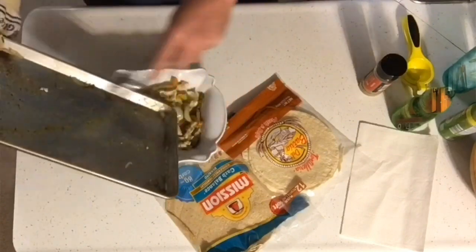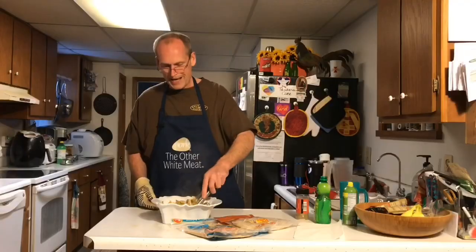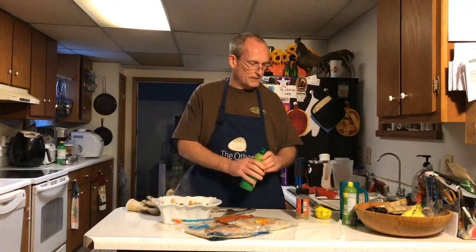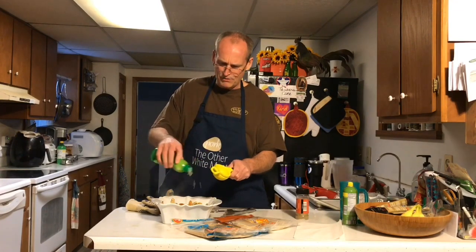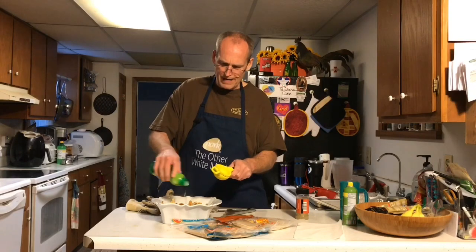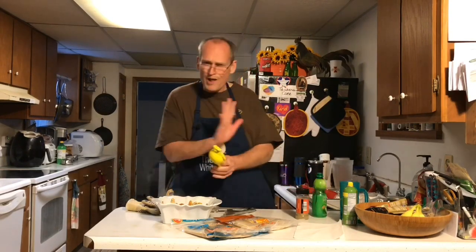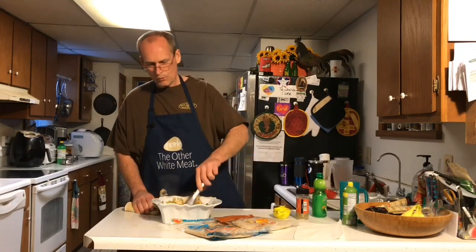Get in there. There we go, look at that. We've got our tortillas all ready. The final thing we need to do is add a little fresh lime juice. I'm going to add a fresh lime and drizzle that over the top — fresh lime juice to make it as authentic as possible. Just a little drizzle, about half a lime. We're going to mix that up.